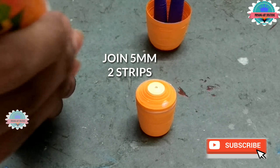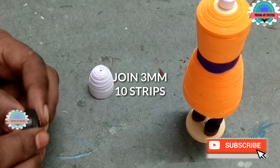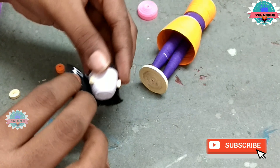Here I am making the face of Nanda Maharaj. Now join 3 mm, 22 strips and make a deep dome for the face of Nanda Maharaj. Now join 3 mm, 10 strips. Apply glue inside the domes neatly. Now connect the two domes. Now attach ears to the face and attach a small nose. Now make a hair part — cut it with scissors and cover the back side of the face. It will be the hair for Nanda Maharaj.